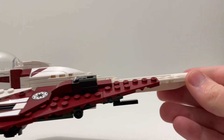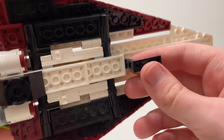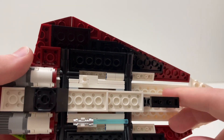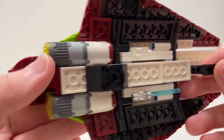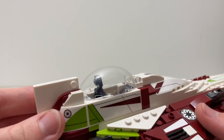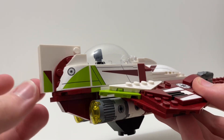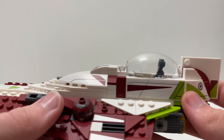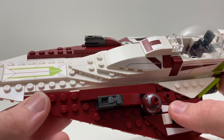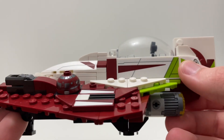On the bottom of the ship there's landing gear that you can open up to put the ship in flight mode — a nice detail. You also have a clip for Obi-Wan Kenobi's lightsaber so you can attach it while he's inside the ship. The two engines on the bottom are also a cool detail. Around the cockpit area there are a lot of stickers — it almost feels like building a Speed Champions set due to the sheer number. There are about 16 stickers total, and putting them on rounded pieces isn't particularly fun.